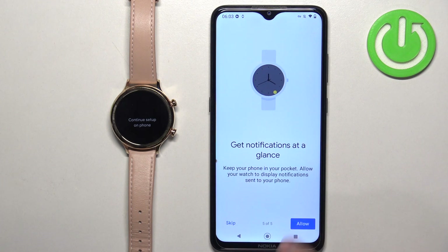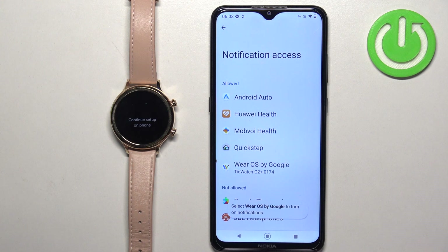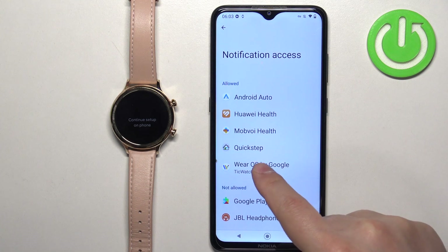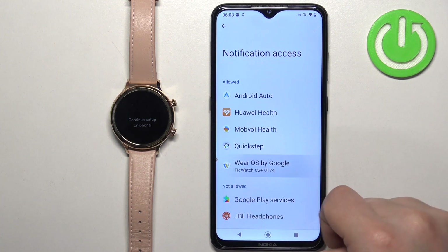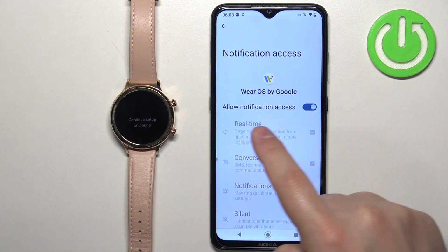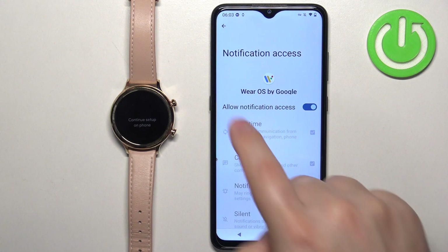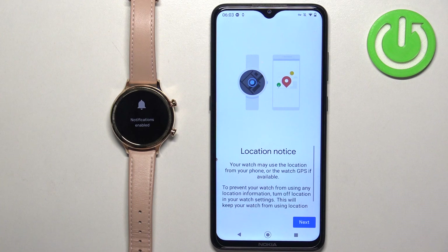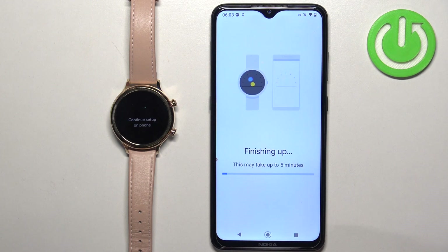You will be redirected to a settings page. Here, make sure that 'Wear OS by Google' is on the allowed list. If it isn't, tap on it and tap the switch next to 'Allow notification access' to turn it on. Once it's enabled, go back to the app and it should proceed. Tap on 'Next' and wait until the setup is complete.